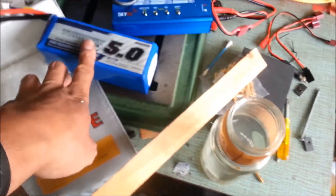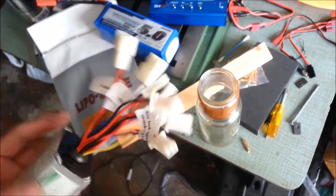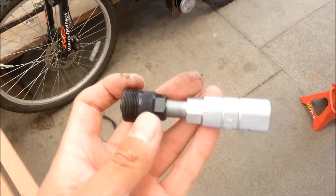There it is — that's the battery I'm going to use. I have to change the connector on this one to match the controller connector, which should be a lot of fun.